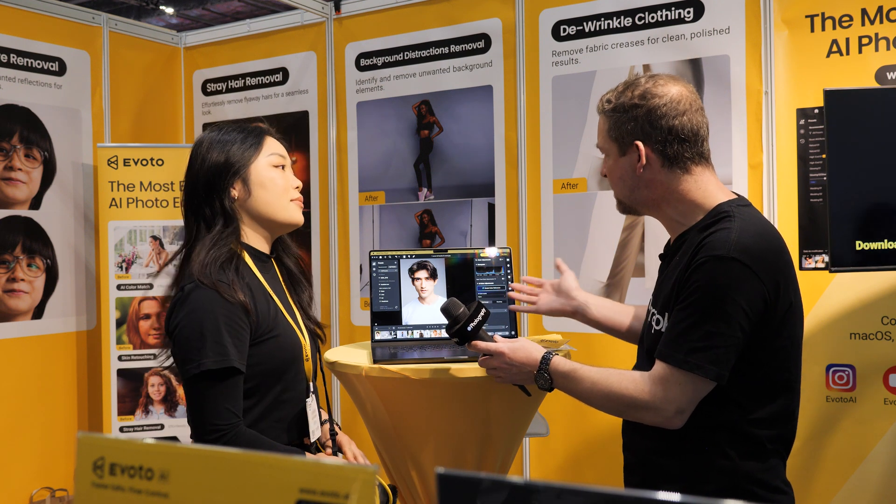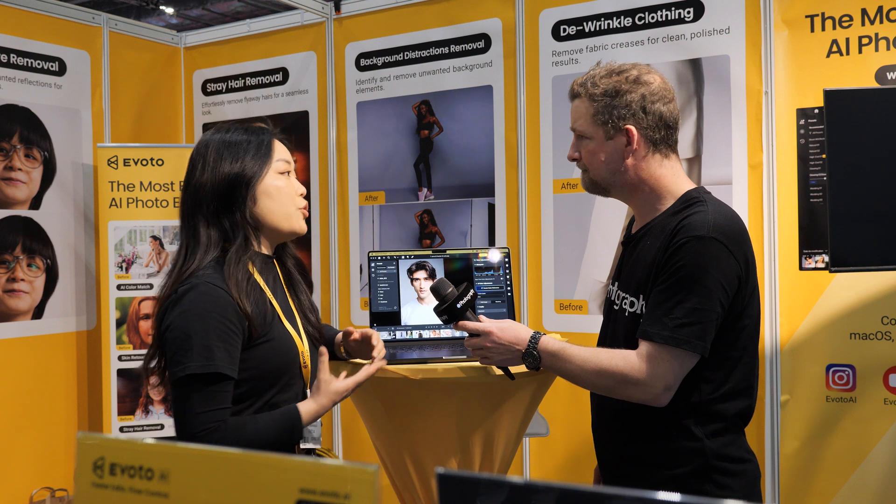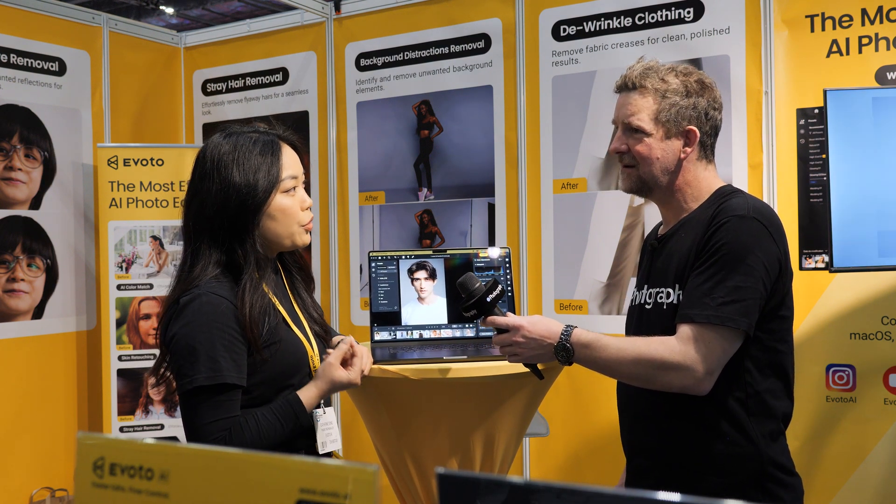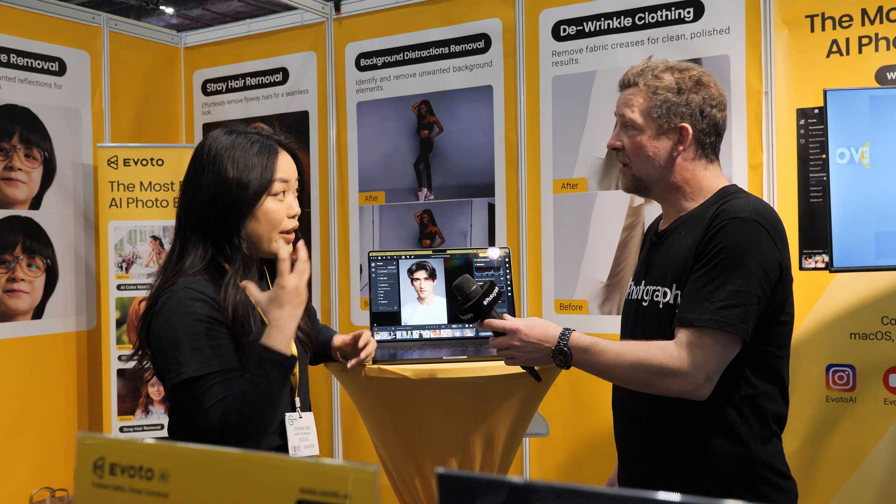Show me around the software. What is the challenge that you come across the most when you do editing on a human — the face, the body?